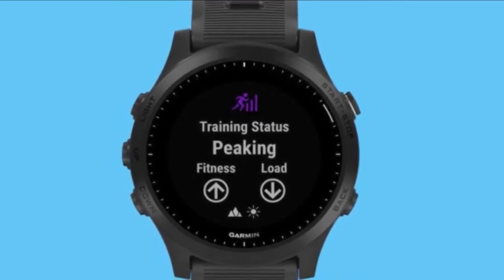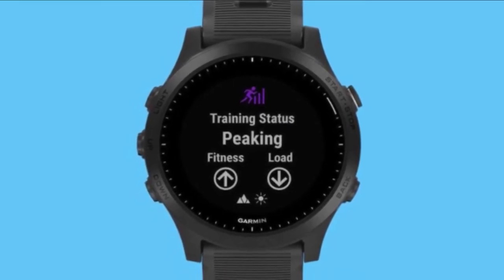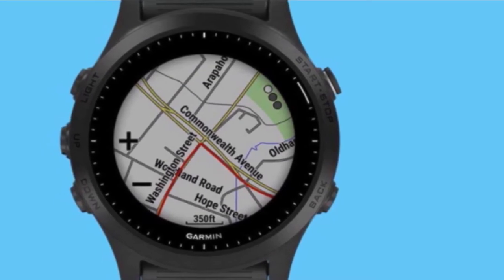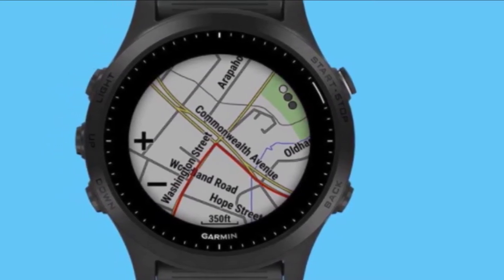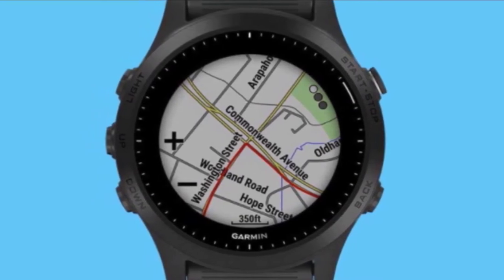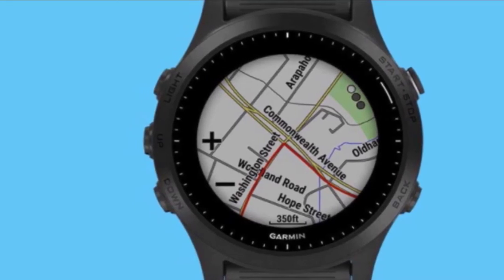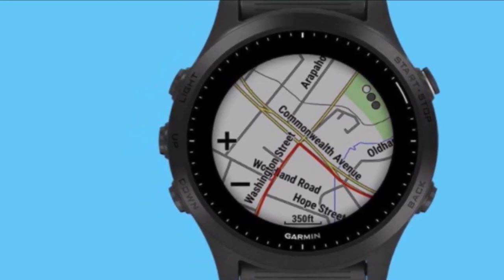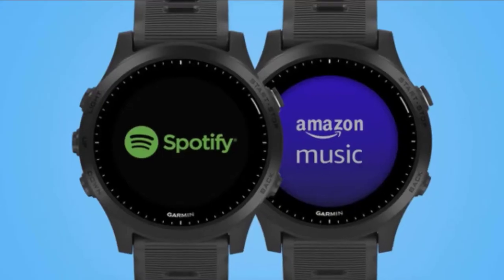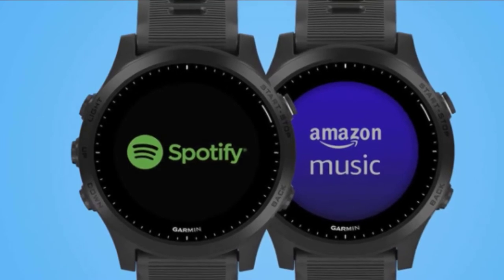It tracks runs, bike rides, swimming in pool and open water, and includes the multi-sport function to record each of these activities in one file for brick workouts and triathlons. A new Galileo sensor improves GPS tracking and accuracy. The full-color screen includes real city street maps and trail maps to help you navigate wherever you are running. New in the 945: Garmin Pay, which lets you buy stuff on the go, a wrist-based wearable, and music storage.